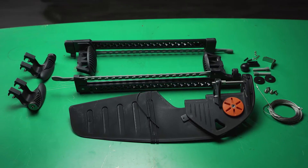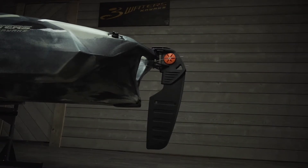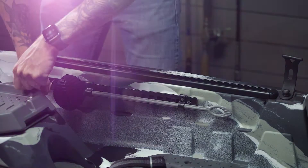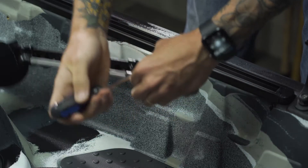Today, we're going over the installation of the beaver tail rudder for your Big Fish 105 and 120. To get started, remove the original foot pegs on both sides of the kayak by unscrewing them and setting aside.